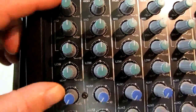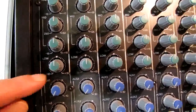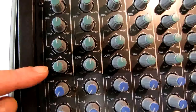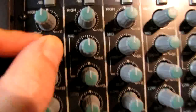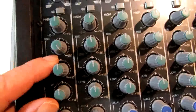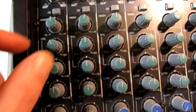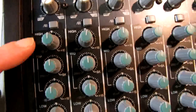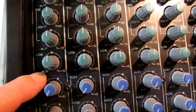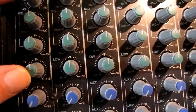Right below that we have an EQ. In this section we have a high, one sweepable mid, and a low. It's really good to know what frequencies these are, specifically your high and your low. Your mid is sweepable — all the way to the left is 250 Hz, all the way to the right is 5 kHz. So the mid frequency can be whatever it needs to be within that 250 Hz to 5 kHz range. On this board, the high frequency is around 12k or 13k, and the low on a Yamaha board is 100 Hz.